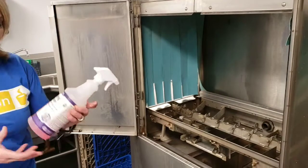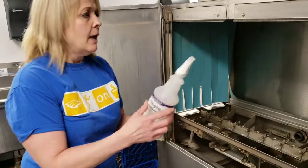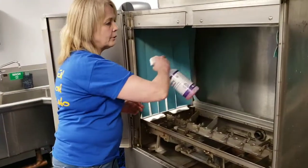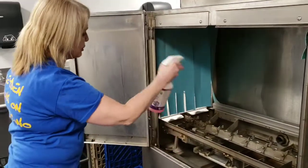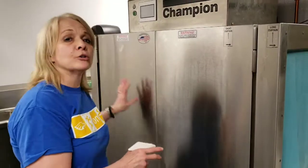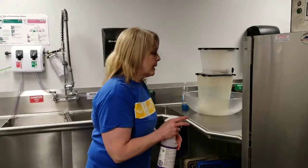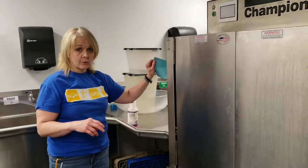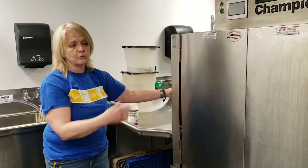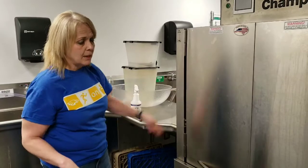The next thing you'll do is get the D-Limer. You can buy this from GFS — just search D-Limer. You're going to spray the whole inside of the machine: the curtains, the whole shebang. Close the door and let it sit for about five or ten minutes. While it's sitting, your students — or you — can be scrubbing these parts. You also need to clean the outside of the curtains; the inside you just sprayed. These come clean really easily just with sponges and a little bit of soap.